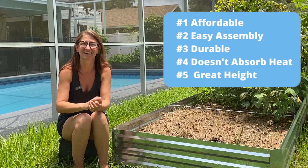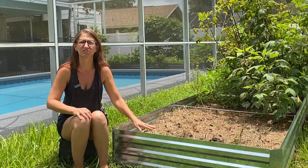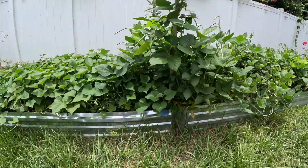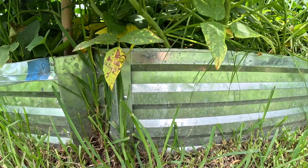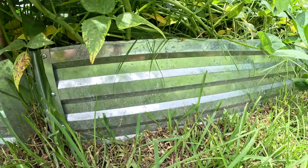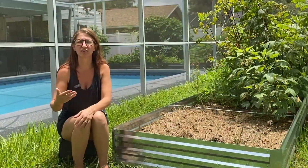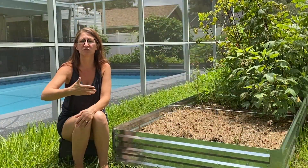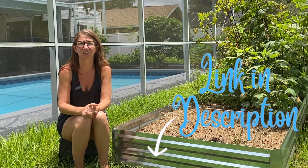Number five: the great height for plants. These beds are 12 inches high — so a foot. Most plants do fine with one foot of depth, but some bigger ones prefer up to 18 inches. The thing I like about these beds is that they're open on the bottom, so the soil under the bed is available for roots to grow down into. I've never had an issue with a plant outgrowing the raised bed space because of this. If you're interested in getting these beds, I'll add a link in the description below.